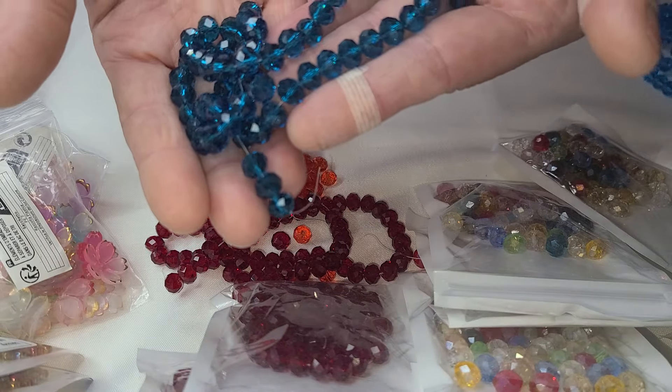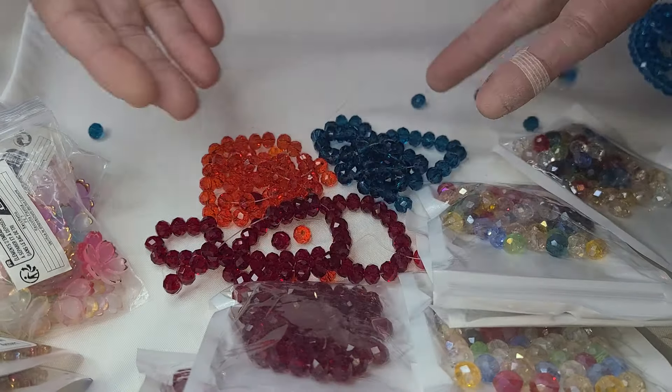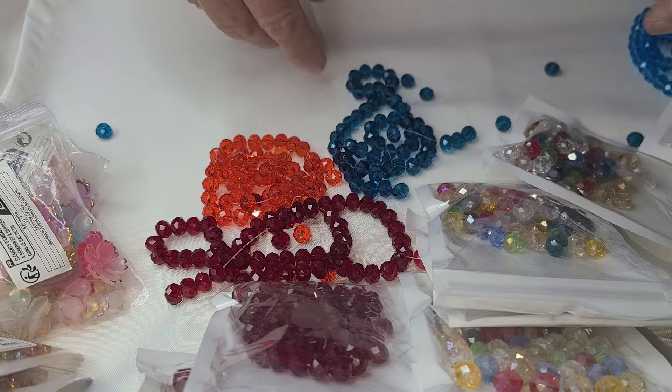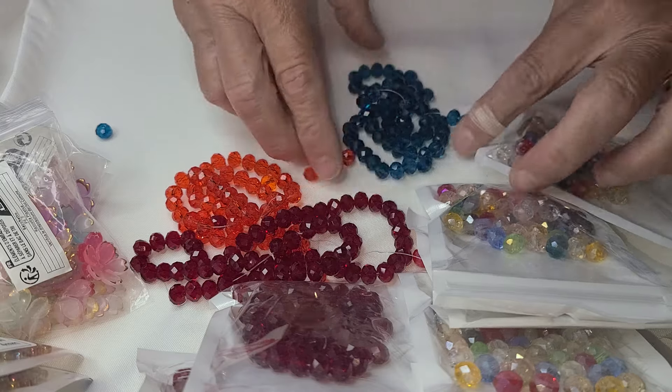I'm just sharing with you some of the stuff. And you always have to open them over something because they are strong — kind of sort of, not really. They all will fall all over the place.